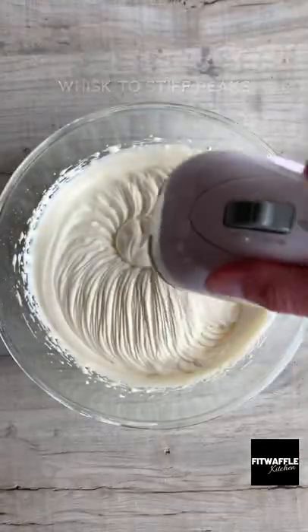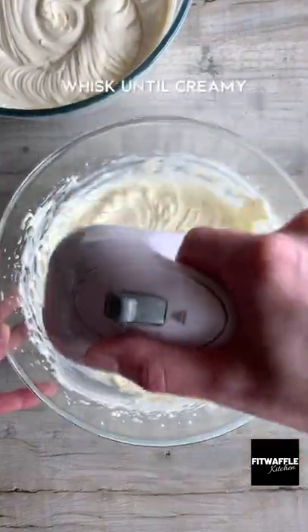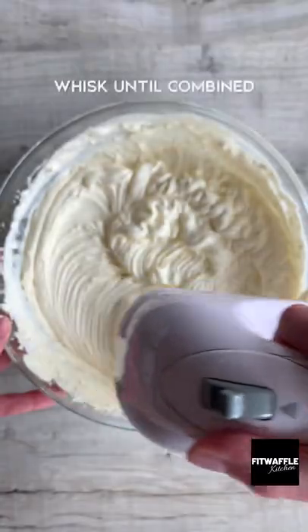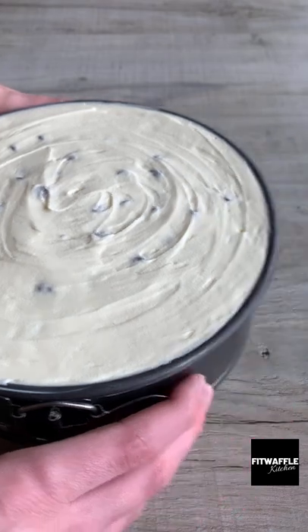Pour double cream into a bowl and whisk to stiff peaks. In another bowl add cream cheese, icing sugar, and vanilla, and whisk until creamy. Then fold in three quarters of the whipped cream followed by the chocolate chips. Spoon the cheesecake onto the base and smooth it out, then refrigerate for at least six hours.